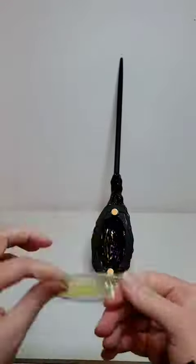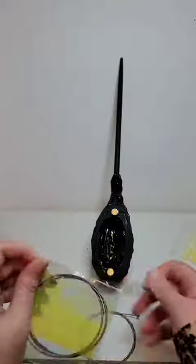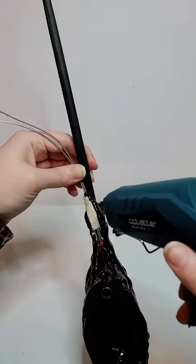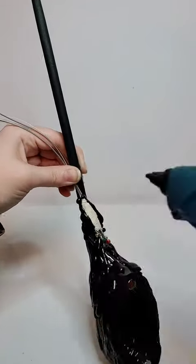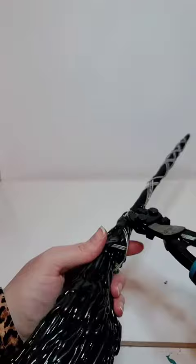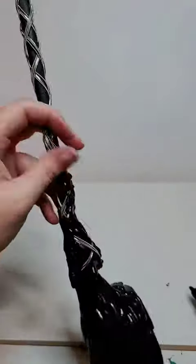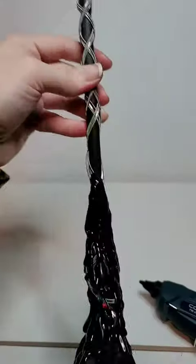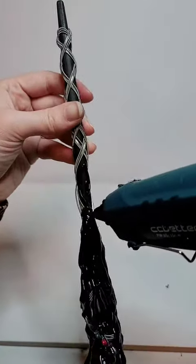Another thing I wanted to incorporate in Eddie's wand were guitar strings because of his epic guitar solo. I bunched all the guitar strings together, attached them to the wand, and then wrapped them around. This was the hardest part of making this entire wand and I didn't film most of it because it was too hard to film and do at the same time, but I did finally get something that worked and ended up looking really cool. Guitar strings are unruly.